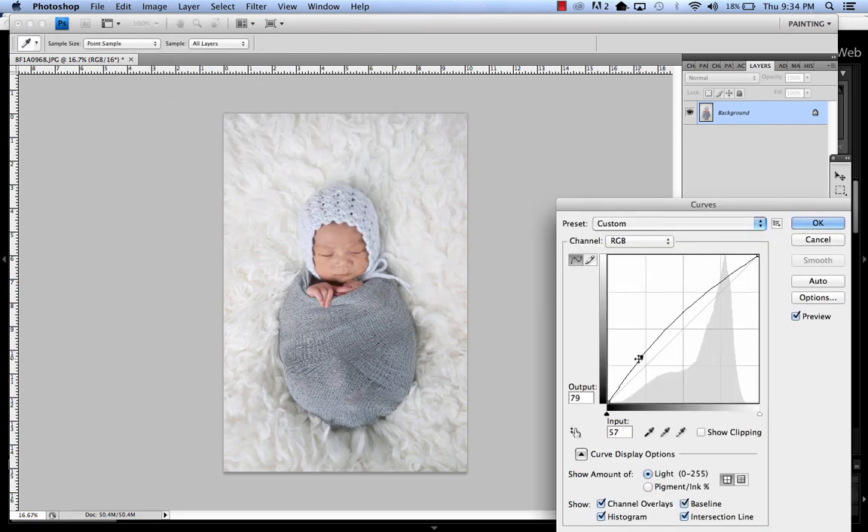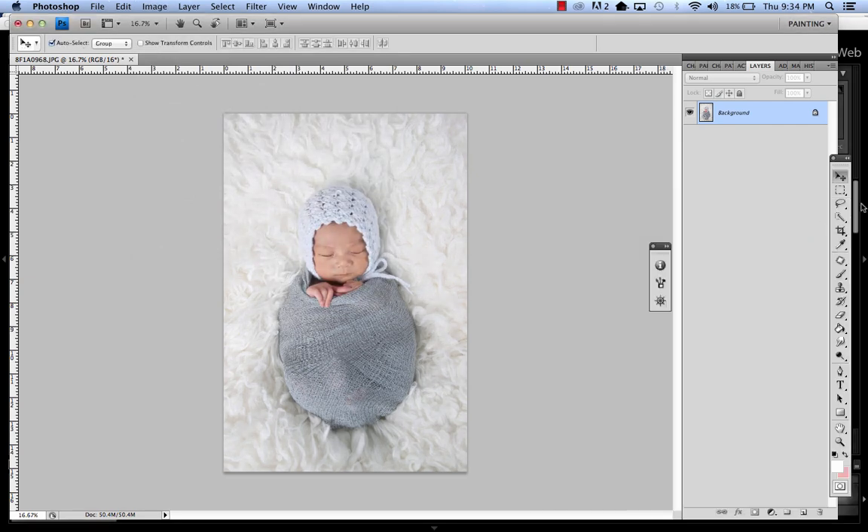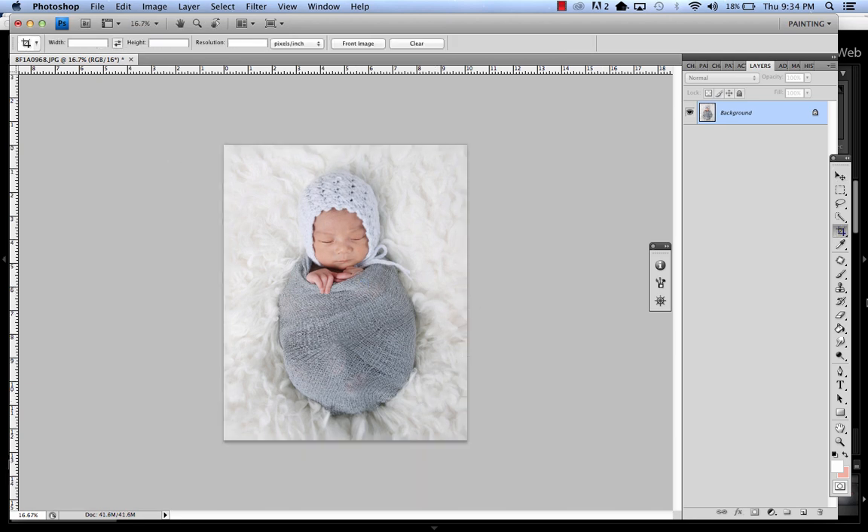A little brighter, crop them a little more square. This is a little dark here, so we'll just try to adjust.